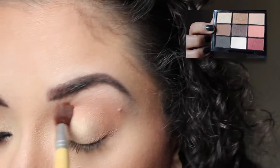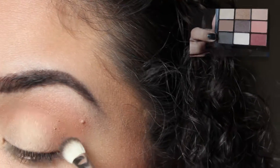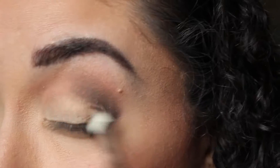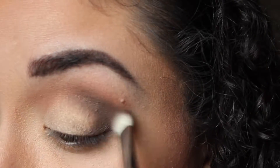Now I'm taking this light brown shade and trying to deepen up my crease, using this dark shade from the palette — it's like a dark grayish black. It's not very pigmented, so I really had to layer it on.